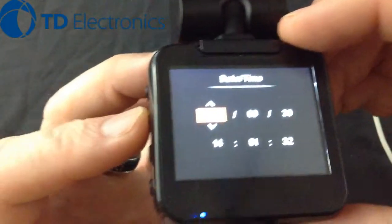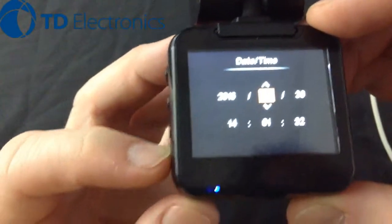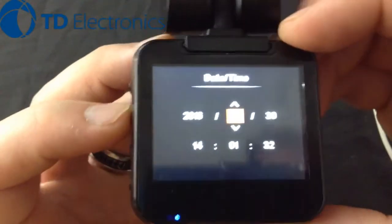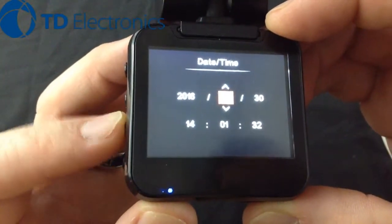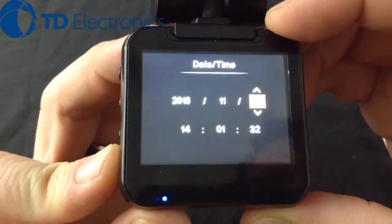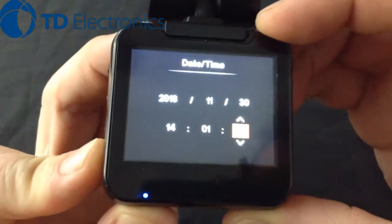We can use the up and down arrows to scroll through the year — 2016 is okay, so I'll hit OK. It goes over to the month; I'll use the up arrow to scroll to the 11th month. Hit OK. That's the 30th, that's okay. Two o'clock in the afternoon, 30 seconds — those are all okay.